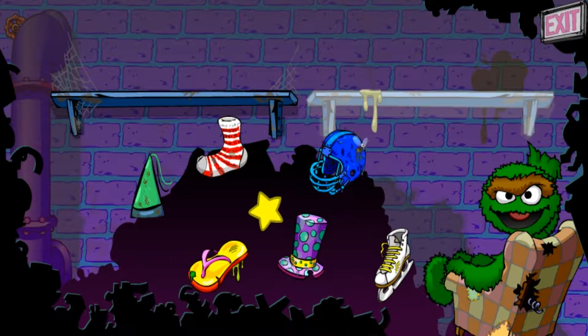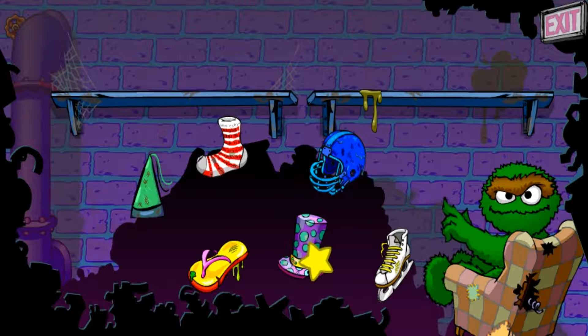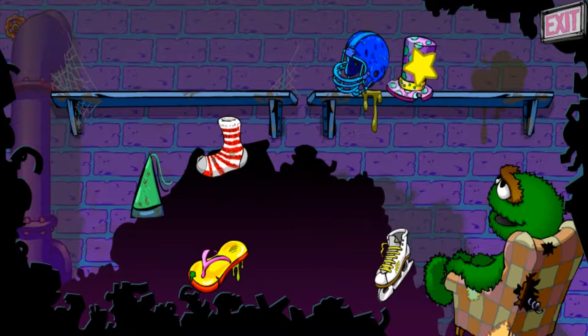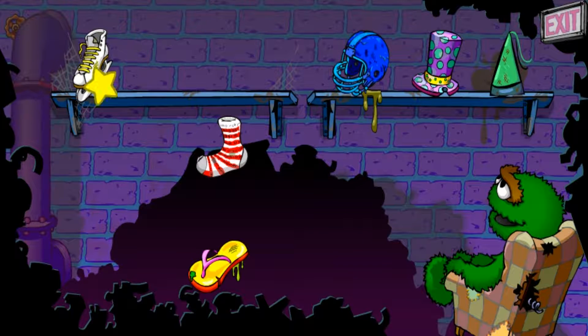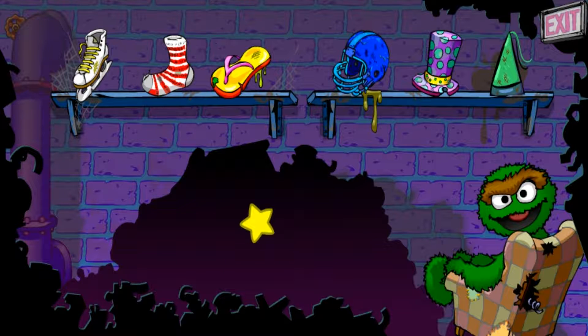Put the stuff you wear on your head here and the stuff you wear on your feet there. Nice job. You sorted all the junk. Wait, here comes some more.